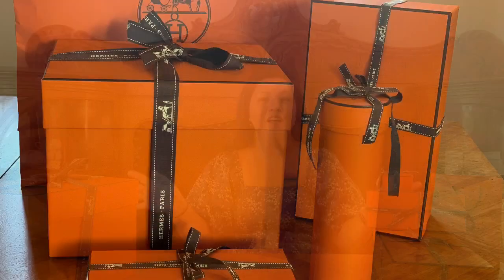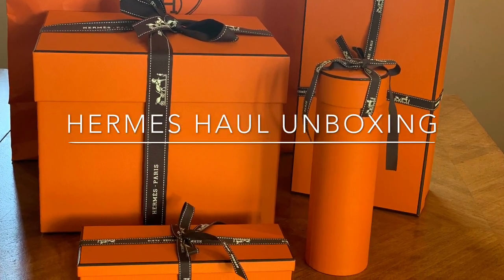Hello my lovelies, welcome back to my channel. This is Grace and I'm in Oslo. I hope everyone is safe and healthy. Today we're going to do an unboxing video. Do you remember in July I posted a video of my Hermes haul teaser? Well, these are the items that I've bought and shown in that video, so we're gonna do an unboxing.